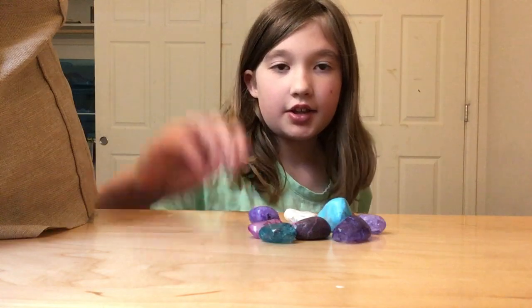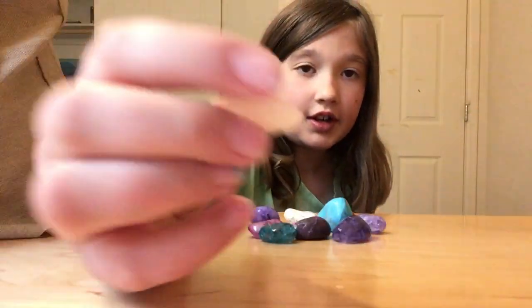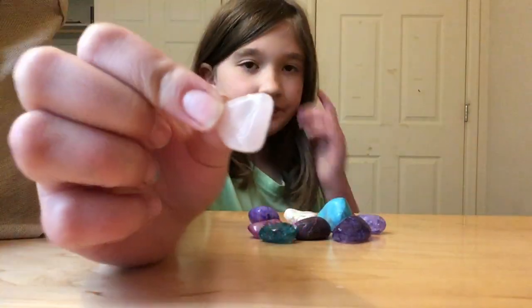Pink. Here's this little rock. It's just like a triangle. It's clear and lit. And maybe it kind of looks pink, but mostly clear.